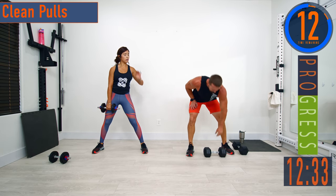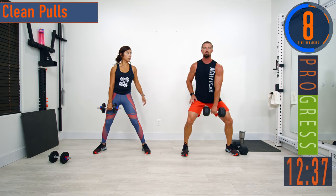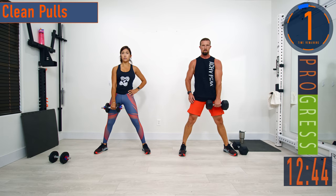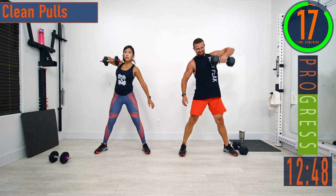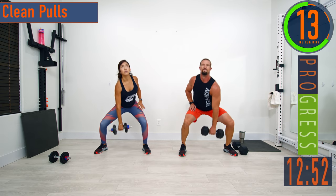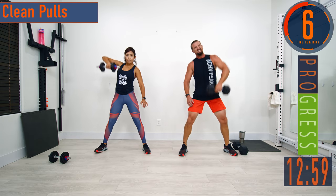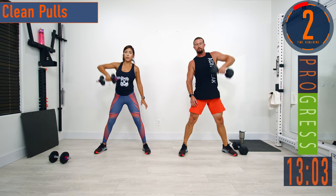We're going into the clean pulls — stay with that same arm. The dumbbell is going to hang, drop down with the legs, pull it up right here, come back down. If you want to work more back, don't drop so much with the legs to generate momentum. If you want more legs, drop down nice and low and explode — dumbbell stays close to the body.